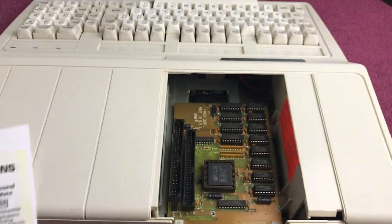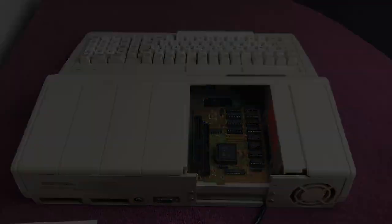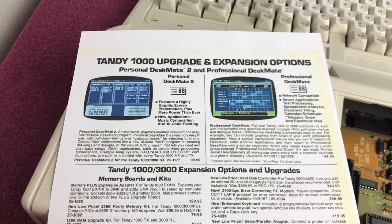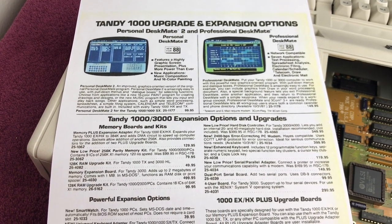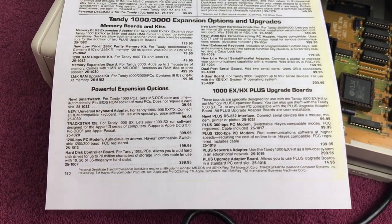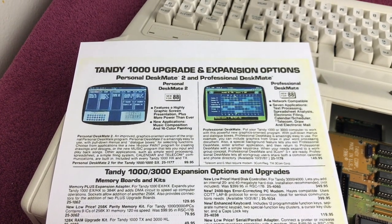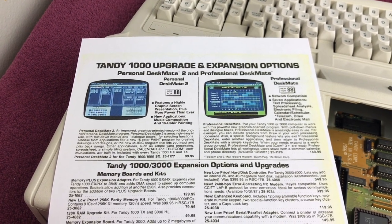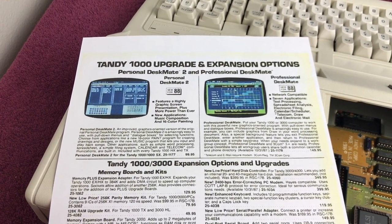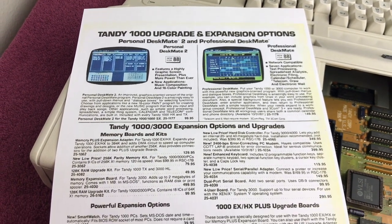A quick correction: this catalog page came from the Radio Shack 1988 catalog, so just wanted to make that correction. Again, if you want the PDF reach out to me — my contact details are on my About page, and if I can find the link I'll include it in the description as well.